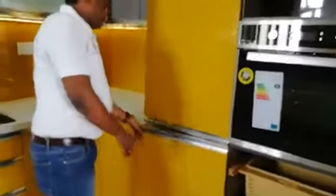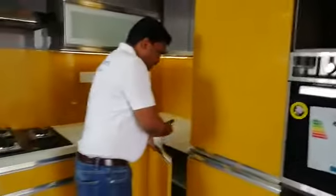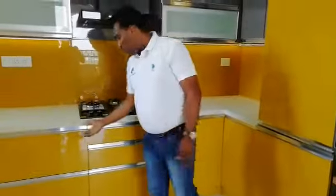These are the storage units for the rice and atta drum. This is a grocery unit, then a carrier unit, then a carrier unit bottle pullout. In total, five tandem boxes have been given — almost three feet tandem boxes are placed here.